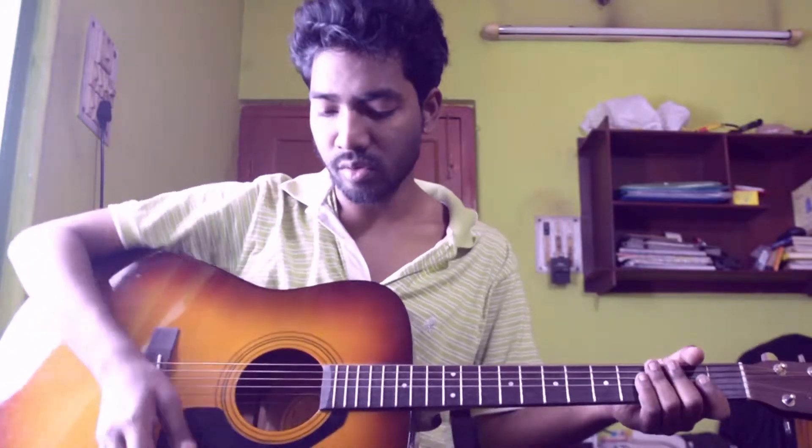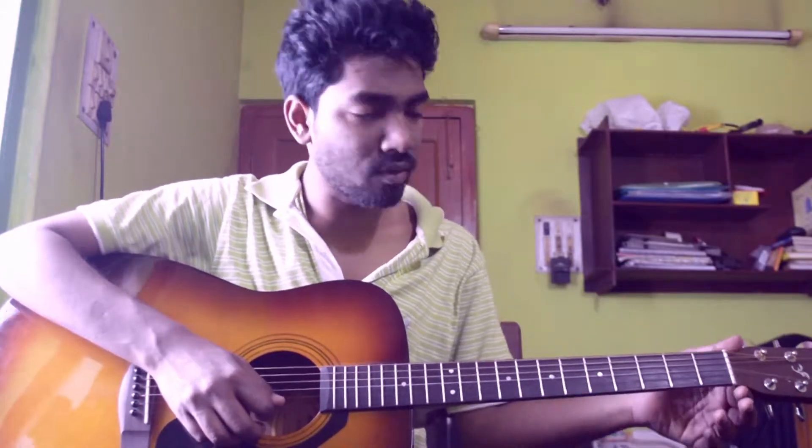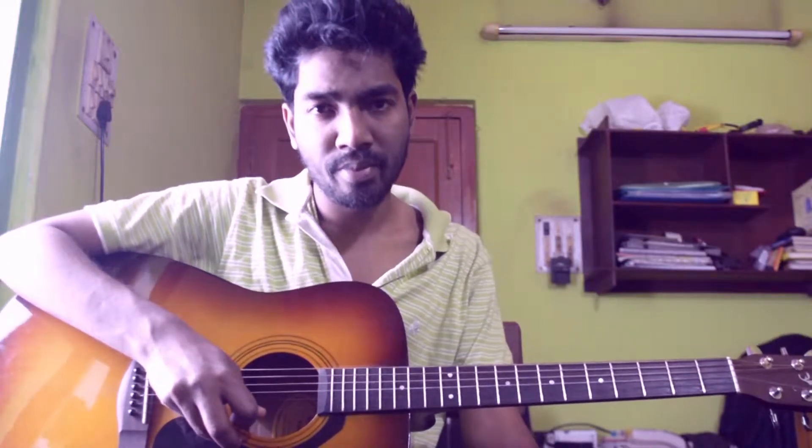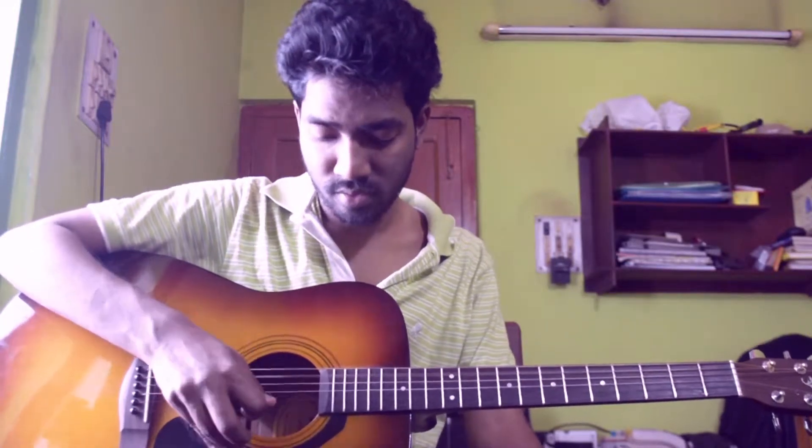Those who are beginners, I would like to suggest you should use any kind of digital tuner to tune up to Drop C. And if you want to tune up with me, I will play each string so that you can tune along. This is the 1st string, 2nd string, 3rd string, 4th string, 5th string, and 6th string.